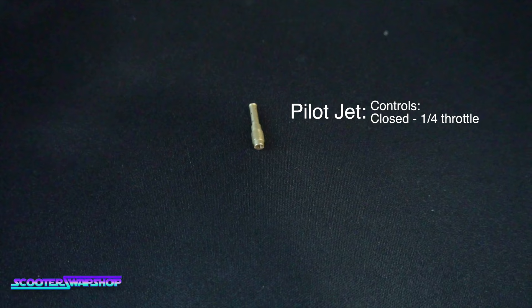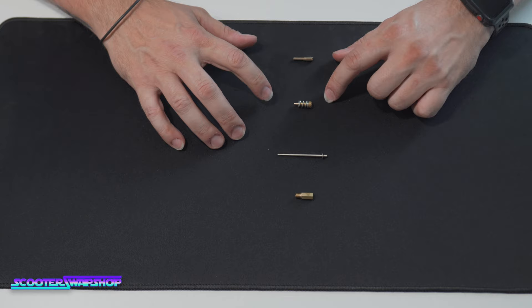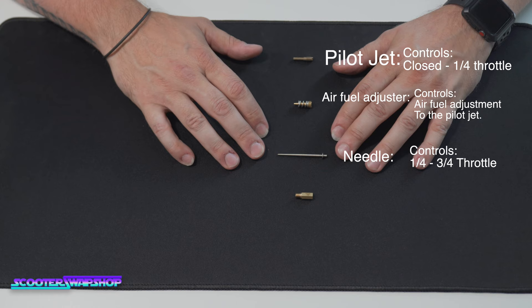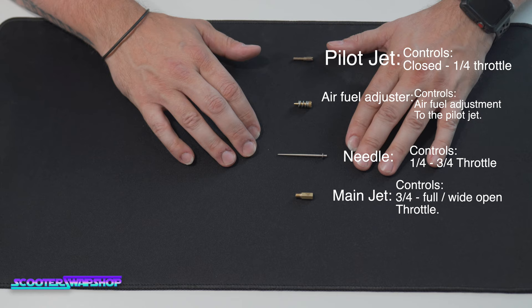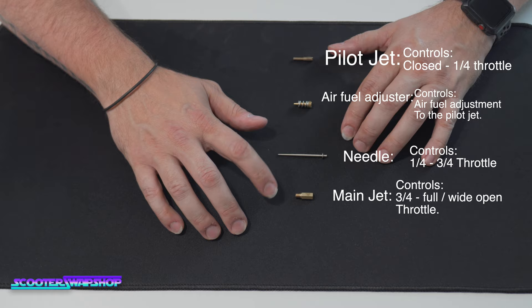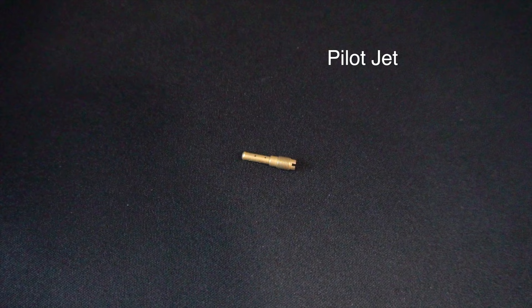We're going to start with the pilot jet — it covers idle up to a quarter of your throttle input. Next is the air fuel screw, which is on either side of your carburetor. Then there's your needle, covering anywhere from a quarter all the way up to three-quarter throttle — this is your cruising range. The last component is your main jet, which covers three-quarter throttle to completely wide open.